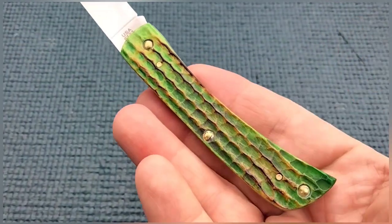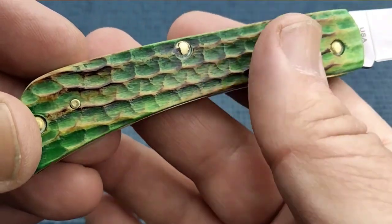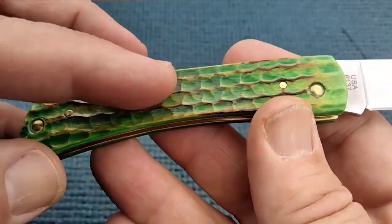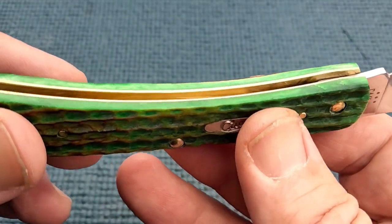Woo-wee! So you got the corncob jigging, which kind of makes me hungry — put some butter on there. And then it's kind of got this burnt bone, and then green.